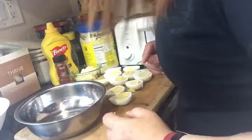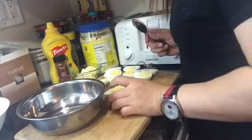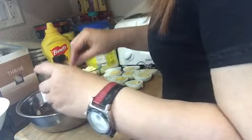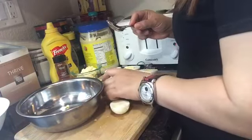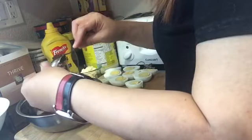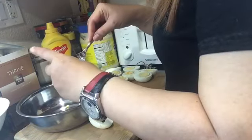Isa-separate natin ang yolk. Lagay natin ang yolk dito. (We're going to separate the yolk. Let's put the yolk here.)